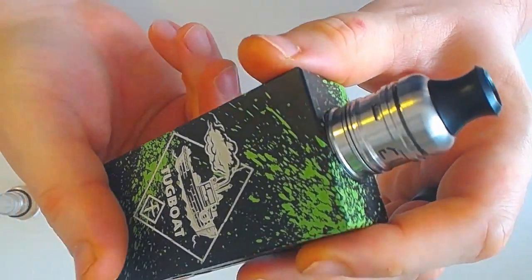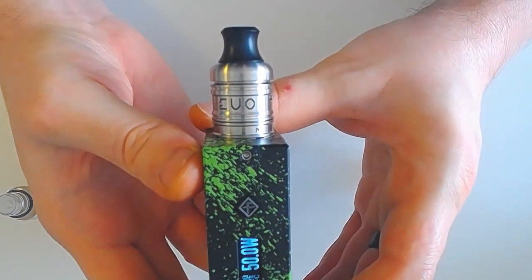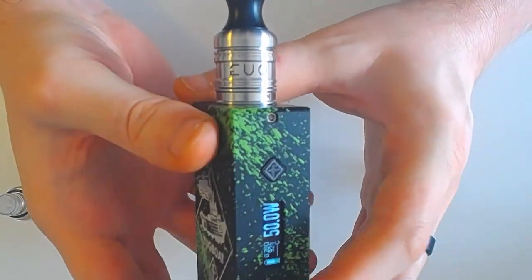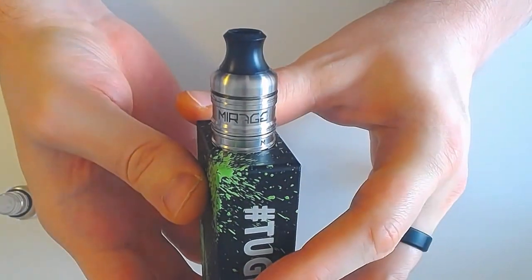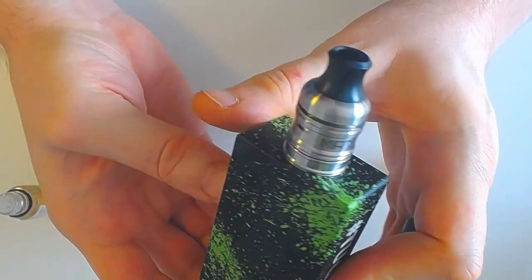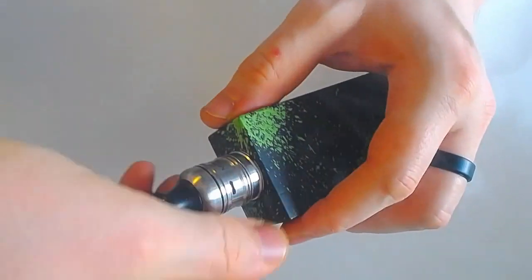Bava Nuts, juste une tuerie dans ce dripper. Ça le magnifie. Ce dripper magnifie tous les jus. Il a un supra rendu. Il est relativement joli. J'aime beaucoup mieux ce drip tip redessiné et ses typos également. Grosse innovation. Excellent. Vous aurez compris, je le conseille clairement.